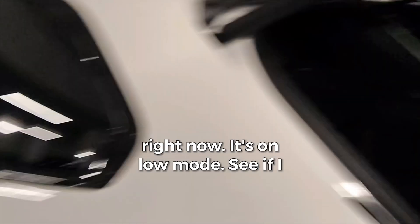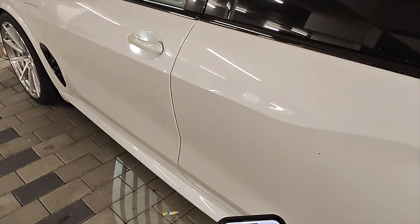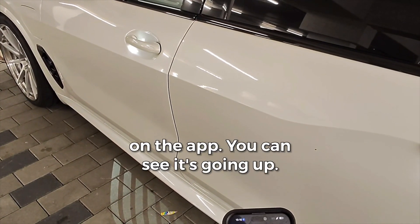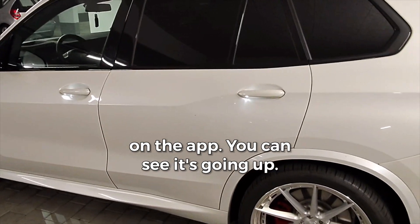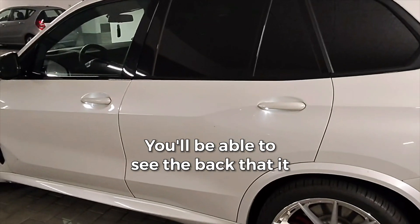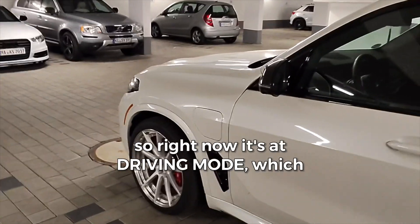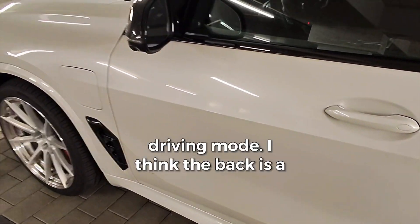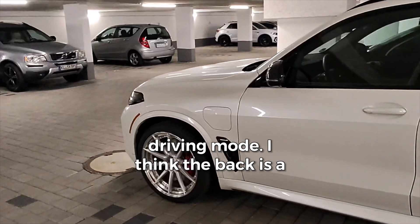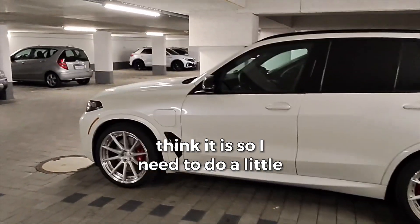Right now it's on low mode. Let's see if I can raise it up on the app. You can see it's going up. You'll be able to see the back — it has the factory links. Right now it's at driving mode, which is like a sport mode. I think the back is a little lower — I need to do a little more tweaking later on my day off.